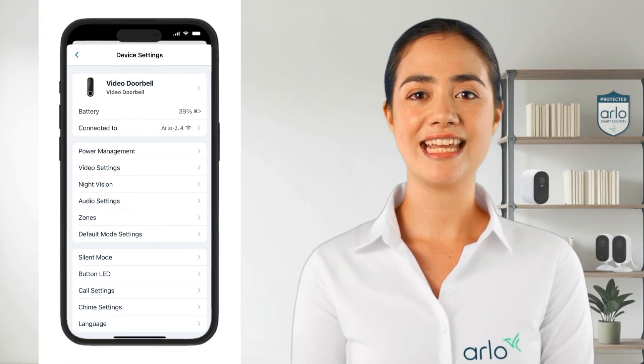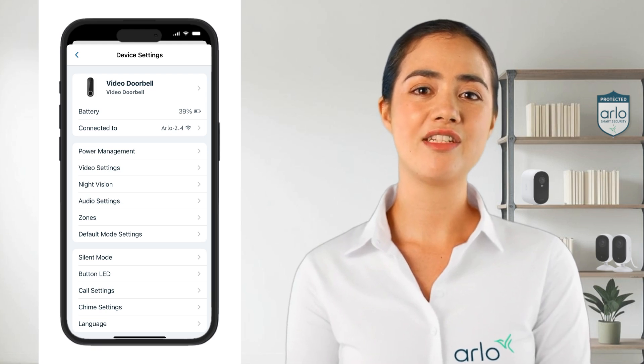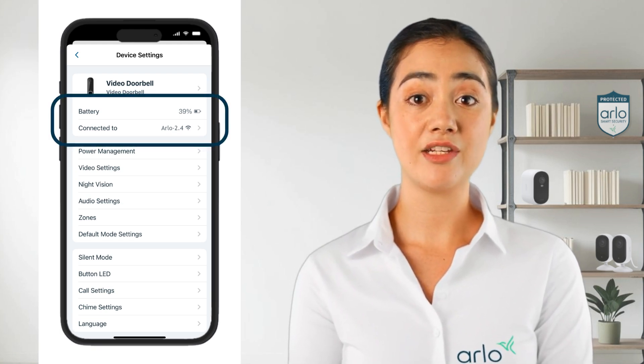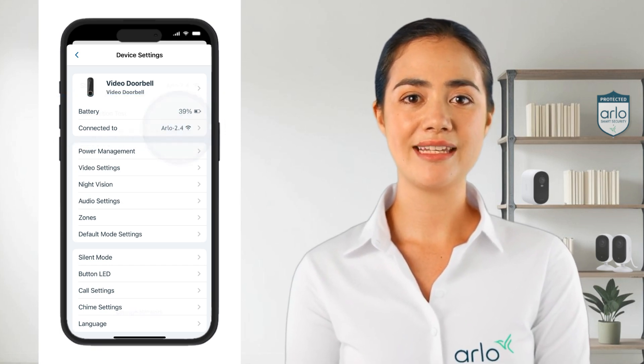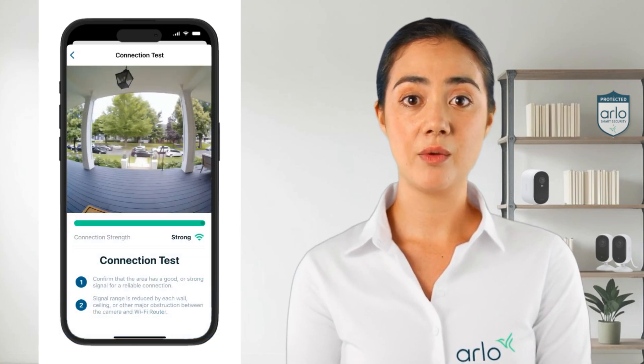Back on the main device settings screen you'll see more options to tailor your doorbell's behavior, such as viewing the exact battery percentage or which Wi-Fi the doorbell is connected to. Tap on it to change network or check the connection to find the ideal location with a strong connection.